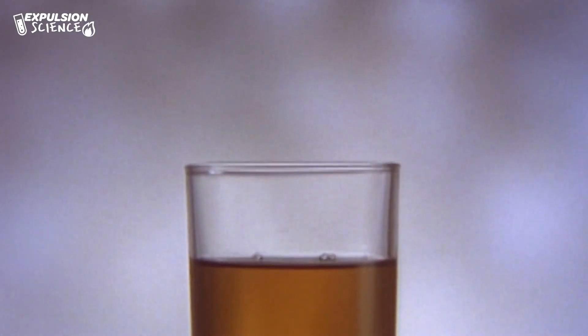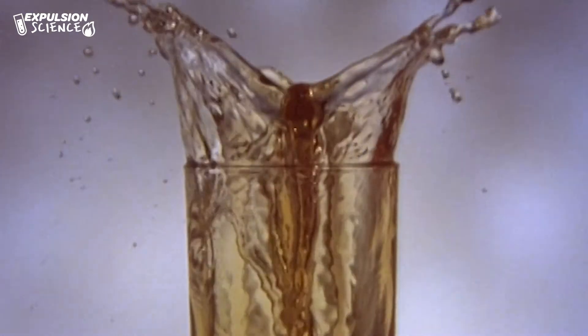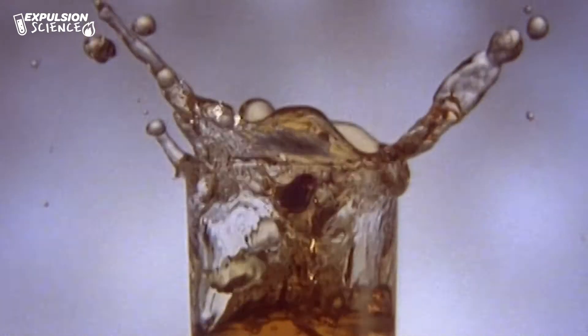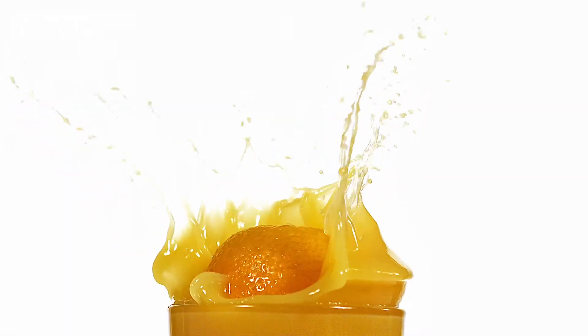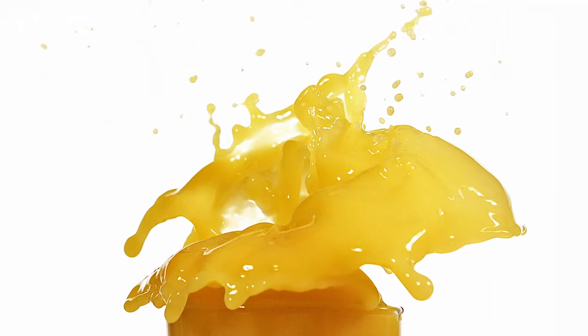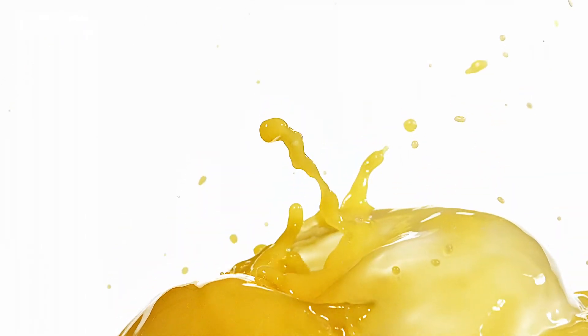The Archimedes principle is when a body is fully or partially immersed in a fluid and it experiences an upward force that is equal to the weight of the water that is displaced by it. Essentially, the amount of liquid — or the weight of liquid — that is pushed out of the way by the object is equal to the amount of force that is going up on the object.